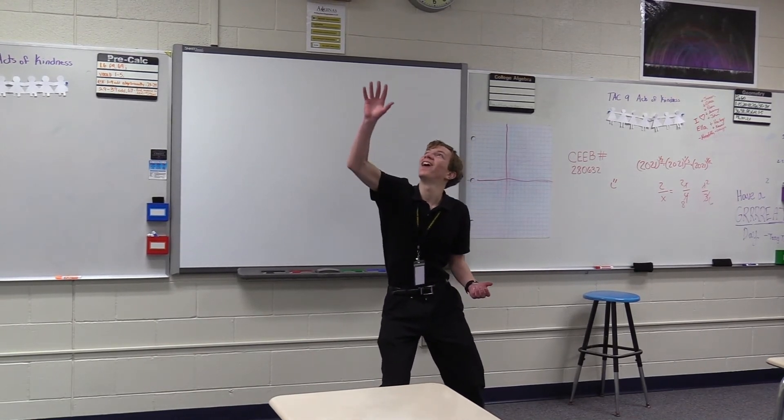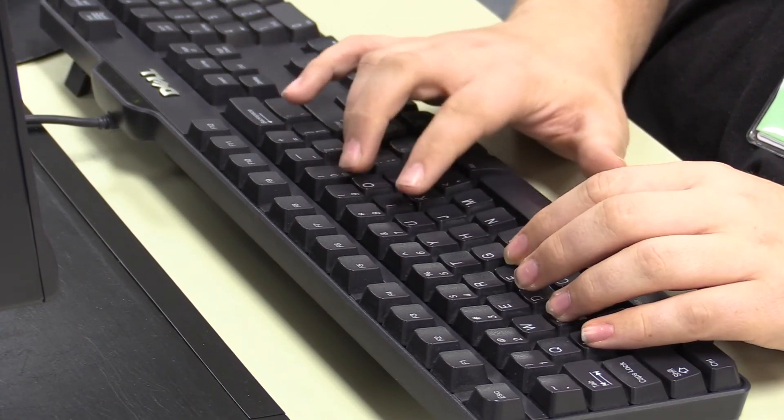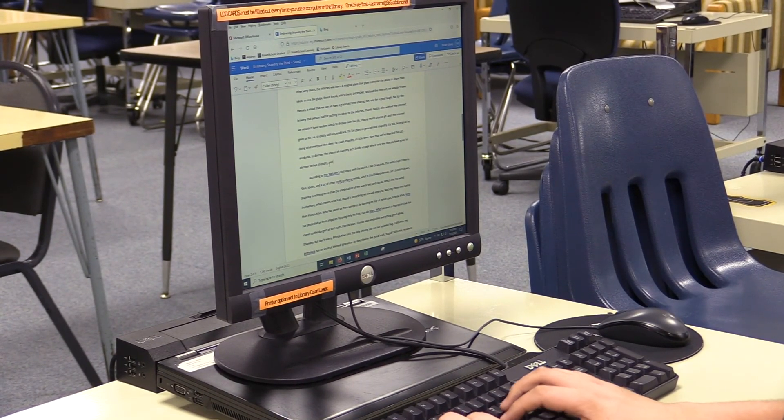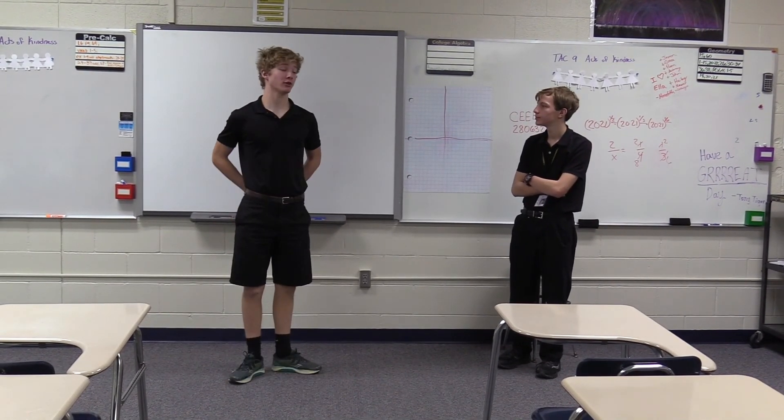The speech team is composed of nine events and everyone has their favorite event. My favorite event is entertainment — it's just so much fun, making jabs at people who make jabs at you, and just the competition between each other. I do duet, poetry, and HI. Right now I do HI, poetry, extemp, OID.